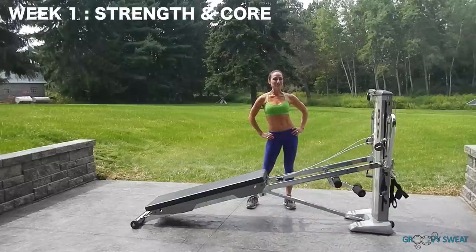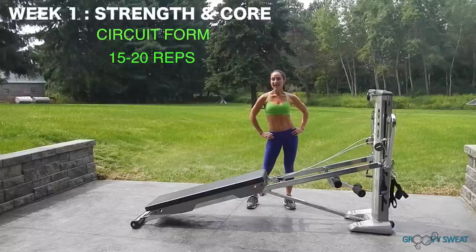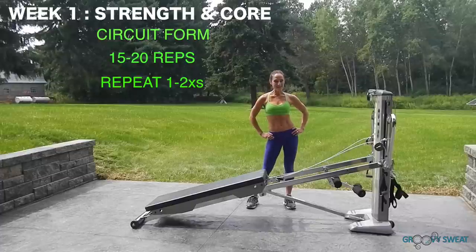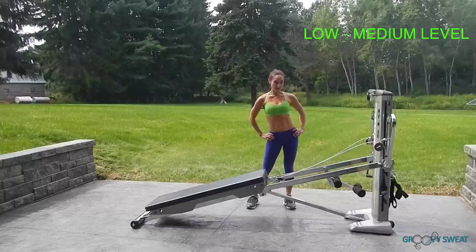Week 1's workout includes strength and core exercises. We will do this in circuit form — that means you'll do one exercise after the other, 15 to 20 reps, and then once you've done all the exercises, go back and repeat it one more time. Start out at a low to medium level on your incline.